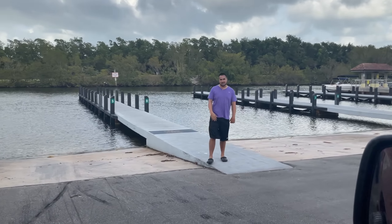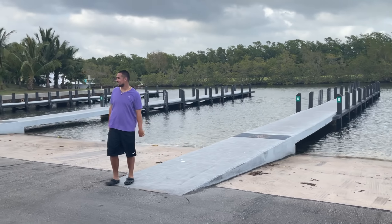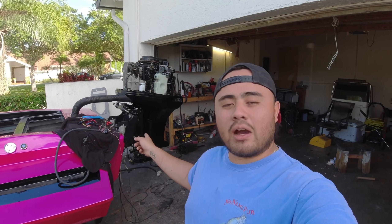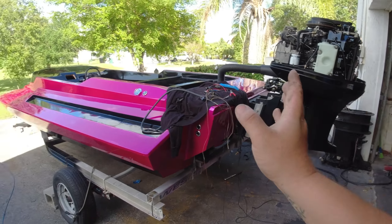We're about to see how she looks like in the water for the first time. What's up guys, if you saw the previous video, I mounted the Mercury 250 EFI on the transom of my home-built speedboat, and today I'm gonna start rigging it.